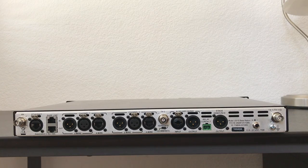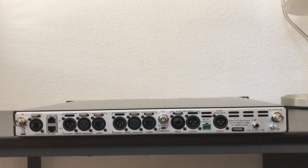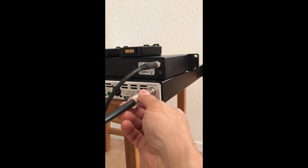Decide if you are going to use separate or combined transmit output. Connect the transmit and receive antennas.